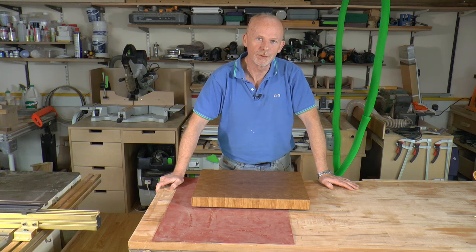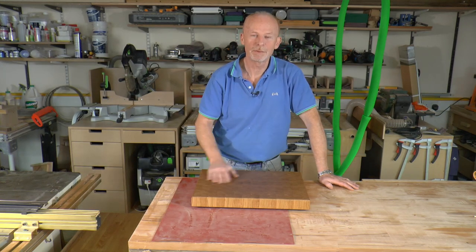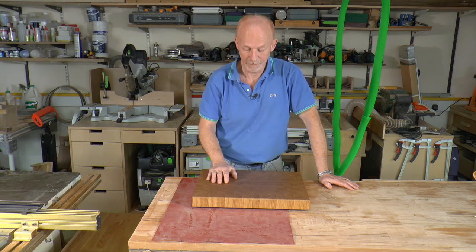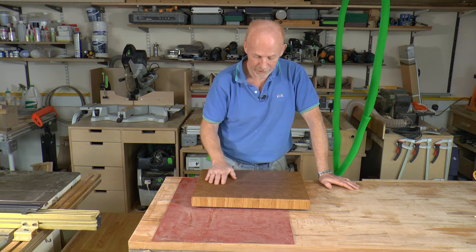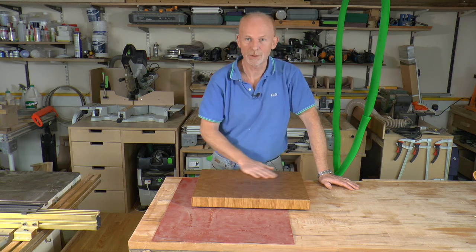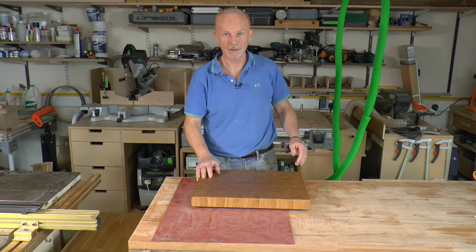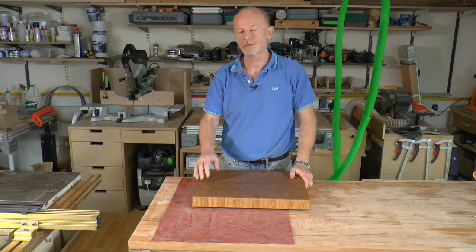End grain chopping boards are really like making the board twice. You cut all the timber to size, glue it up, plane it down, sand it down, and then you cut it all up again. But the extra effort involved really is worth it. You get to see the end grain, which let's be honest is far more interesting than the edge grain. The end grain is harder to sand, but it is worth it. So without further ado, let's crack on.